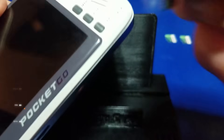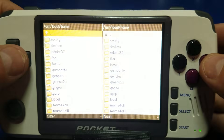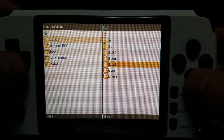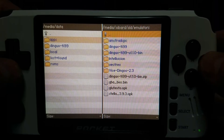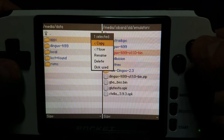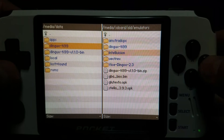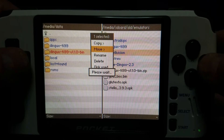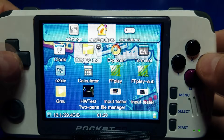Now we're going to pop it into the PocketGo. We'll start out with the PocketGo version 2 this time. We'll go into the application DingX Commander, go ahead and go to our folder where we're doing all our testing, and again do the read-write test. We're going to move this to the internal card, and then we'll move it back. There we go. Seems to take a little while longer.